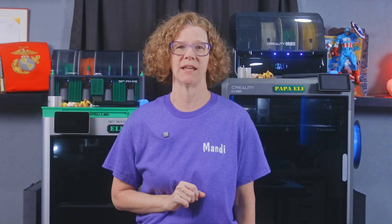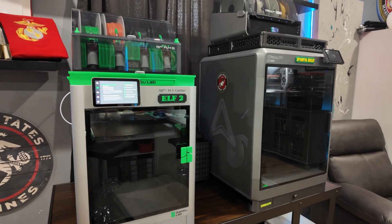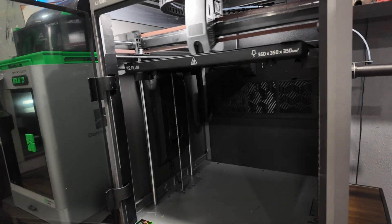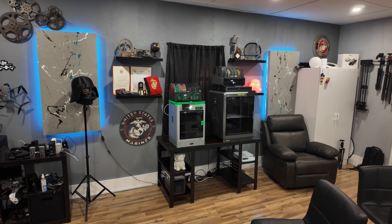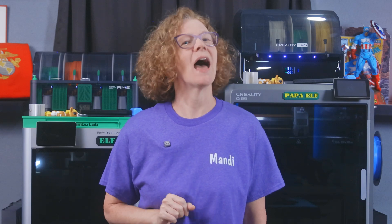Hey everybody, welcome back to the channel. Today we're diving into a comparison between two powerful 3D printers that have been getting a lot of attention lately: the Bambu Lab X1 Carbon and the Creality K2 Plus. Both of these machines promise high quality prints, but which one is truly worth your investment and deserves a spot in your workspace? Let's take a deep dive and find out.